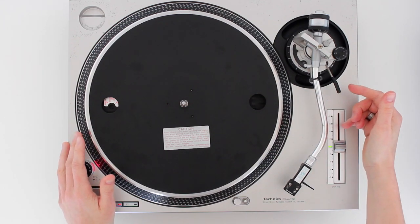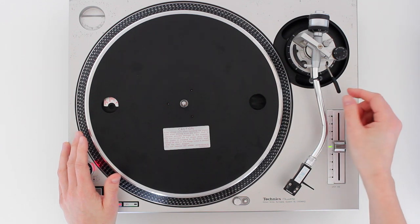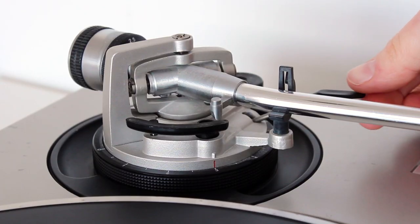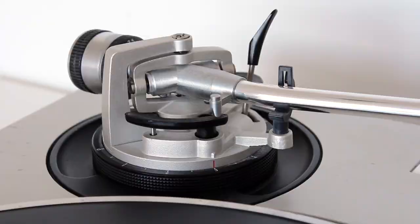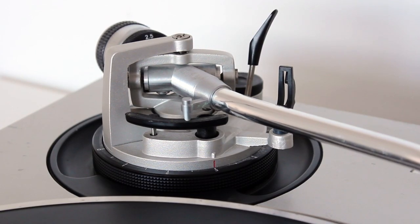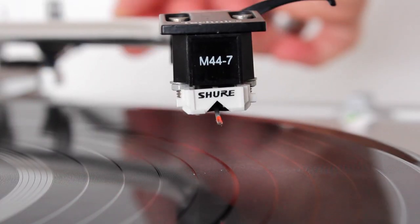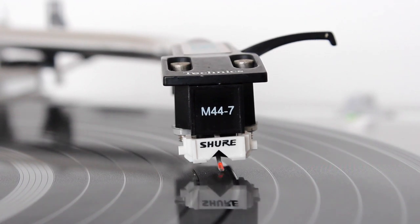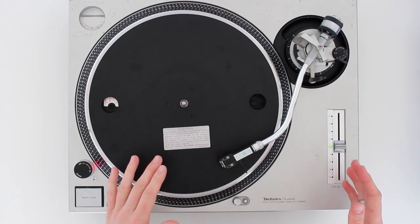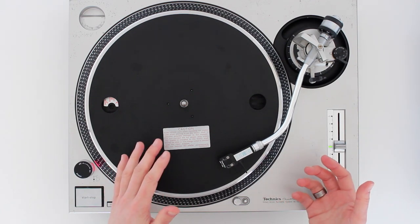This tone arm lift lever raises the tone arm off the record and holds it in place. If I unlock this here and raise it up, you'll see this part raises, and when I move the tone arm across, it stops the needle from going down onto the record. I never really use it for scratching, but it can be useful when just playing normal records and finding tracks.